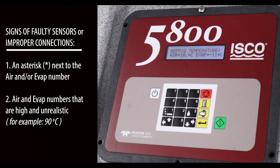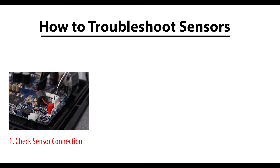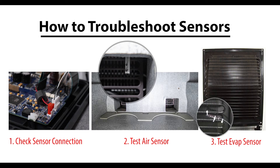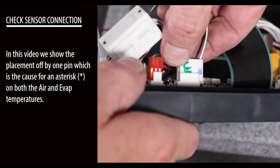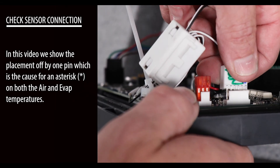The signs of faulty sensors or improper connections are either an asterisk next to the air and/or evap number, or air and evap numbers that are high and unrealistic. To troubleshoot sensors: first, check the sensor connection; second, test the air sensor; third, test the evap sensor. In this video we show the placement off by one pin, which is the cause for an asterisk on both the air and evap temperatures.